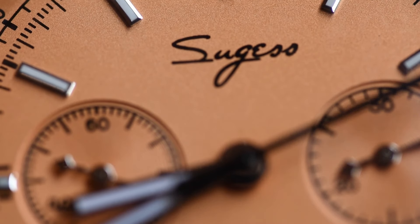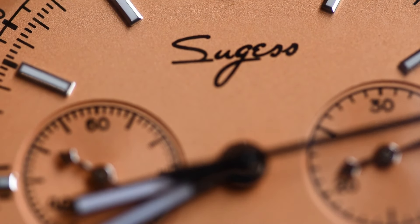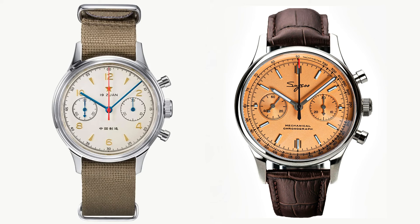Although it has a different crown, essentially this Sugess model is exactly the same as the Seagull 1963, apart from the dial. As I mentioned before, I'm not a fan of the 1963 either — nothing against it, just not to my taste.